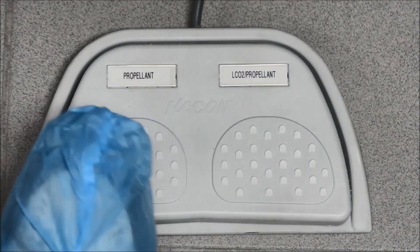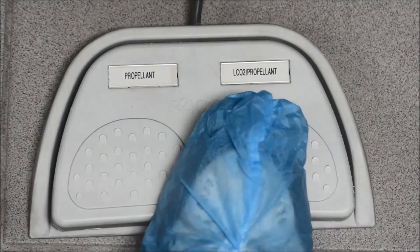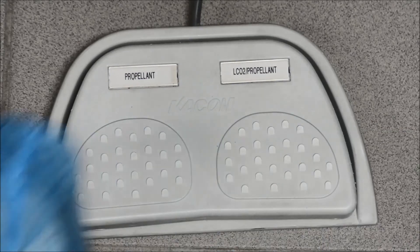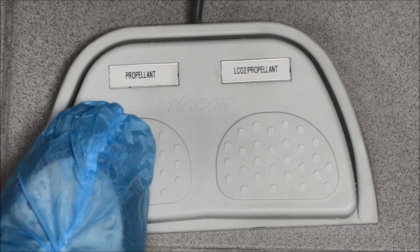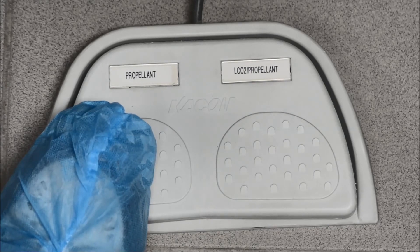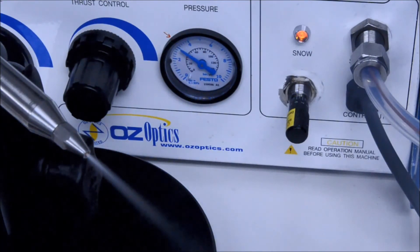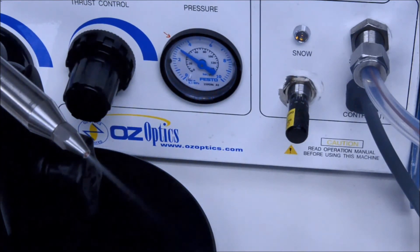The foot pedal has two activators. The left side turns on only the propellant. The right side activates both propellant and carbon dioxide flow. The recommended technique is to press the right side for snow, holding it down until you have completed cleaning the item, and then switching over to the propellant-only side while the residual carbon dioxide peters out. This allows for a clean and dry environment for your part to dry out in.